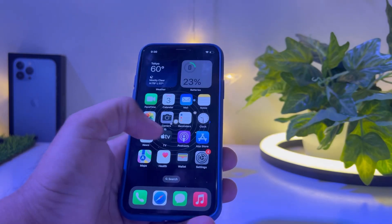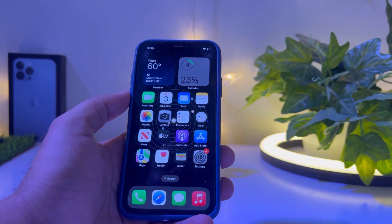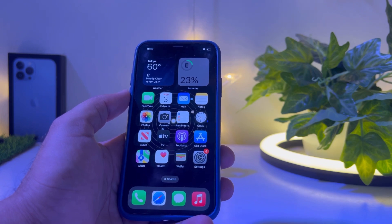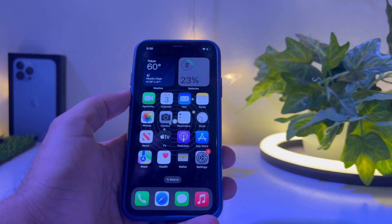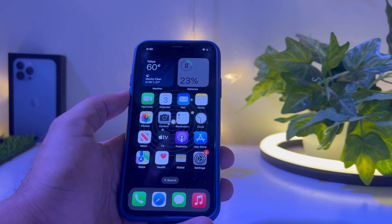Welcome back to my channel, this is Vakas and you're watching Vakas Tech. In this short tutorial I am going to review the latest iOS 16.5 Beta 4 update battery, and I am going to review that on iPhone XS. As you can see, this is iPhone XS and right now it's running on iOS 16.5 Beta 4.